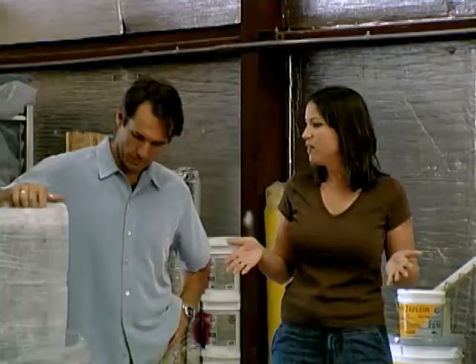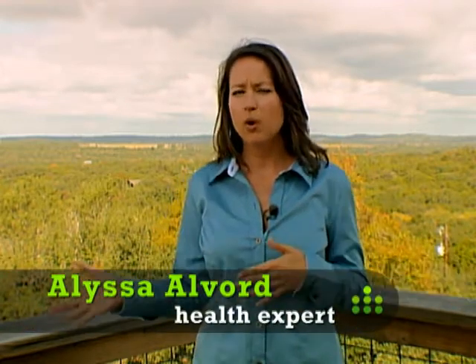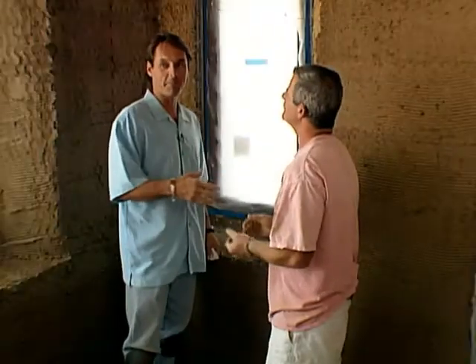Our health expert Alyssa Alverd knows all about straw bale walls. Straw bale walls are breathable — water vapor can move in and out of the walls, so we really reduce our chances of having mold in the house. Water doesn't condense on interior surfaces because it has a chance to dry out, and so we don't create a mold breeding ground within these walls. Modern building systems have created very tight structures, and we want everything to be energy efficient and airtight. However, that's not the best thing for human health.